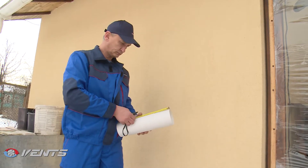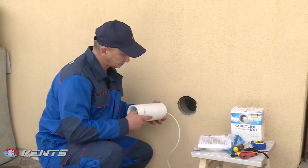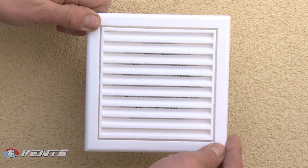The fans are installed directly into ventilation ducts of matching diameter. Flexible ducts are connected with clamps. The fans are controlled by means of a room light switch or the BU-160 electronic control unit.